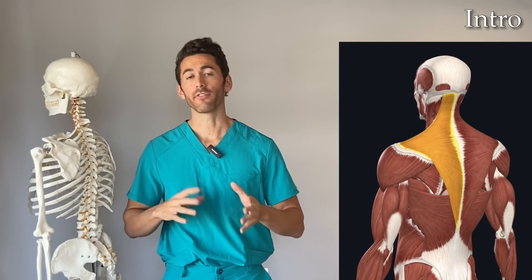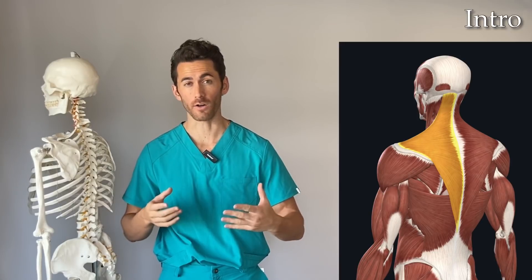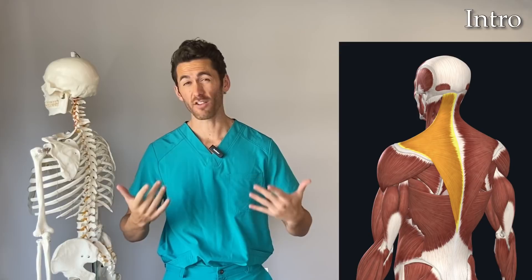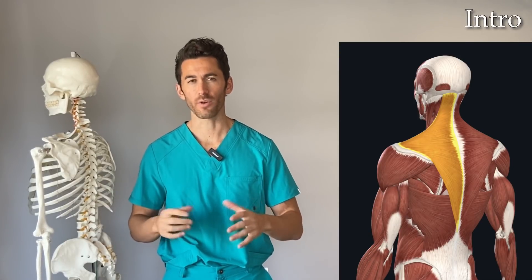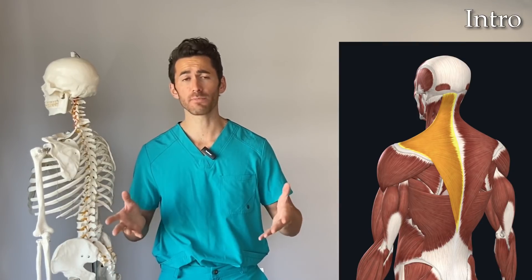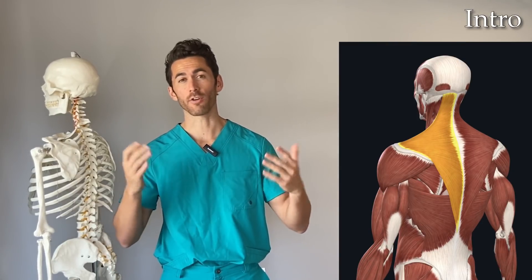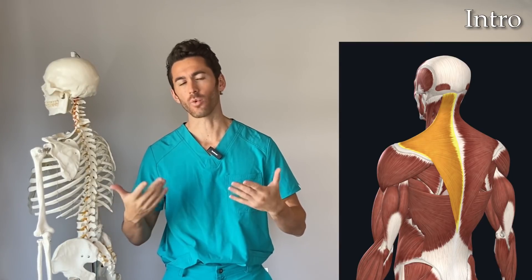We're going to dive right in and demonstrate those techniques in a workout, but first let's make sure we're on the same page as to what the upper traps actually are. I include timestamps in the description below the video with key parts in case you want to review specific sections or skip right to a particular technique.